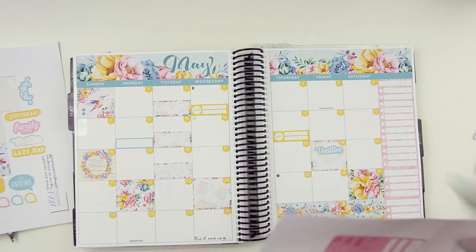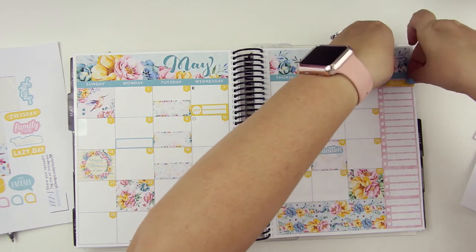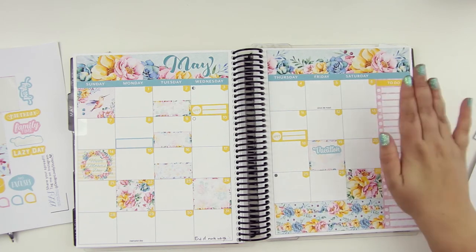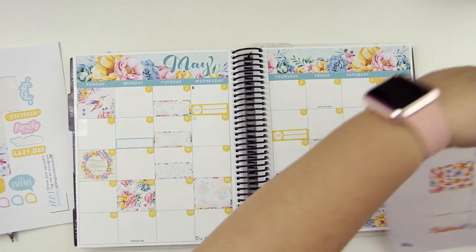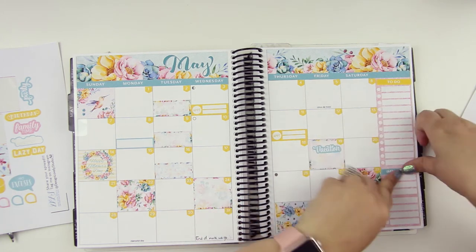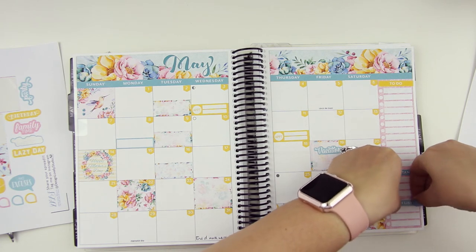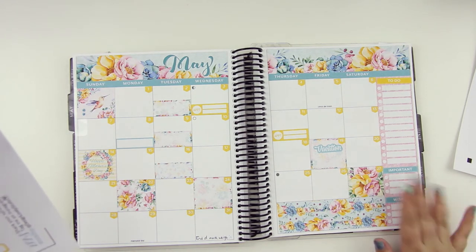I'll put a to-do up in the header — actually I was going to do goals, but I'll leave to-dos, that's fine. Better yet, I'll put 'important.' So these are the important wedding ones. I don't really need to say it's wedding because it's going to be obvious. And then 'wish list' — the wish list can be the three that are like, I hope I get these done but it's not mandatory.